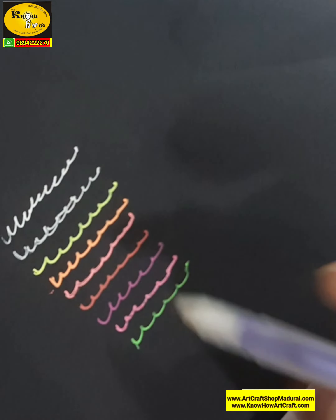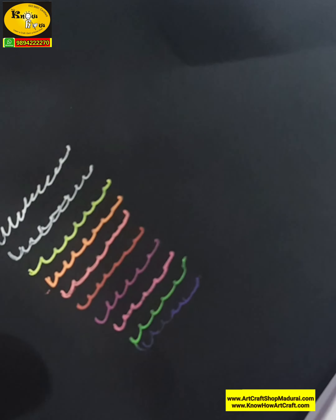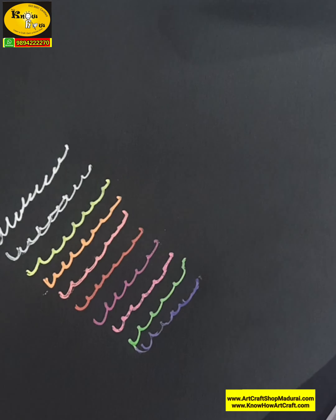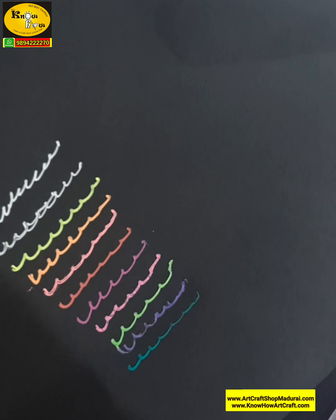Being fade resistant means that when you are using it for a long time, this green or any other purple that you use does not fade easily. And this one is a Turkish blue and sky blue. All these you can get as a set by just sending a WhatsApp to my number.